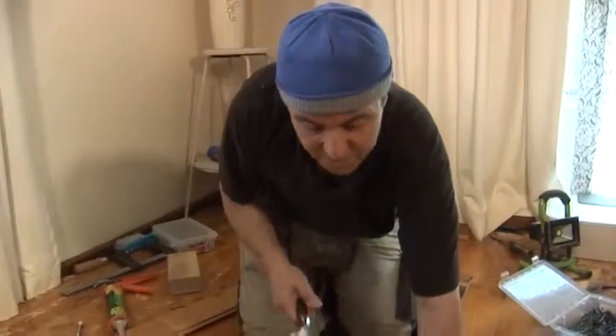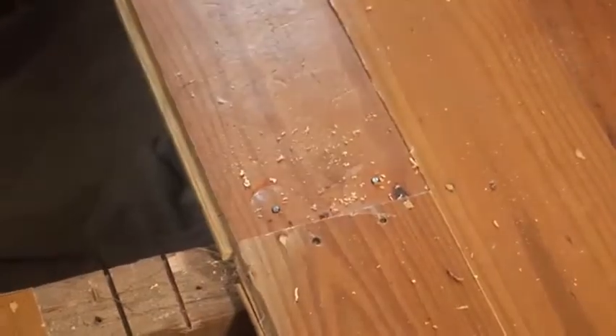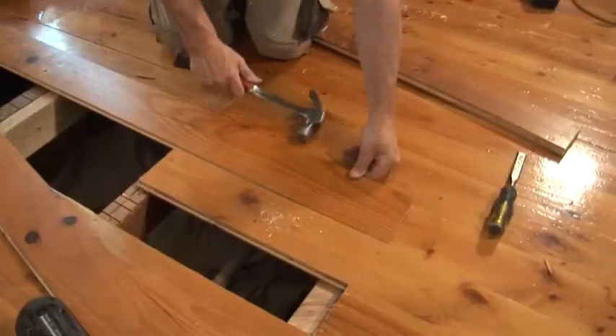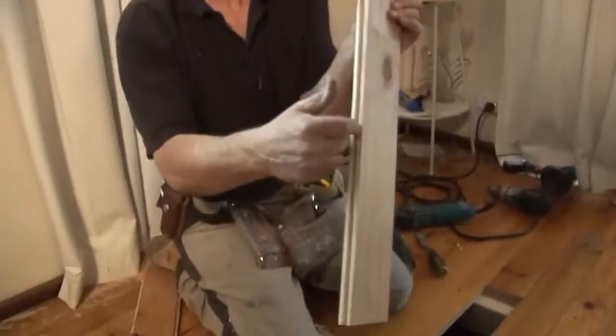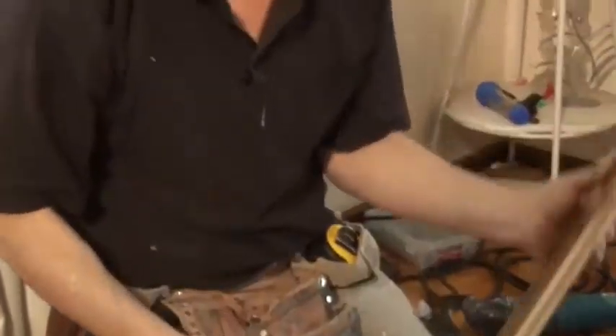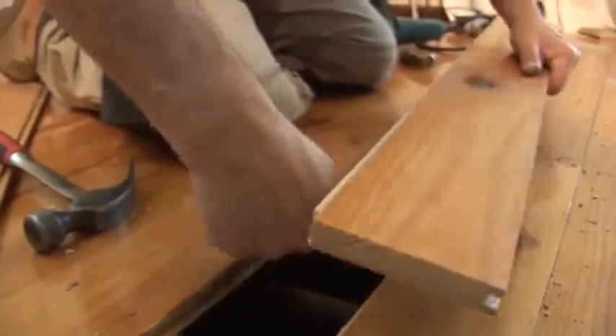Now we've punched the nails home just slightly past the surface of the floorboards — that way we can fill them with putty. Now that we're down to our last floorboard, it's important that before I put it in, I cut up the back of this groove, and that's the only way this board will go into position. There's my tongue — I can't put the groove into the existing tongue and push down, so therefore that needs to be done.